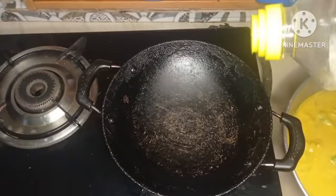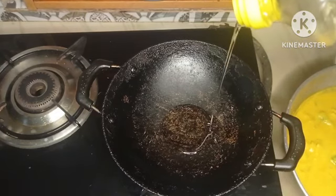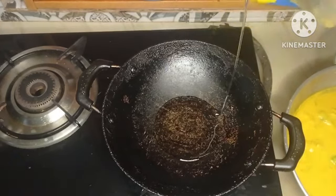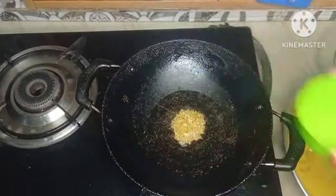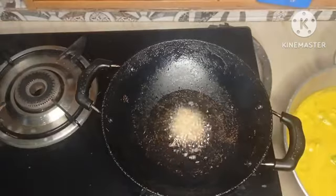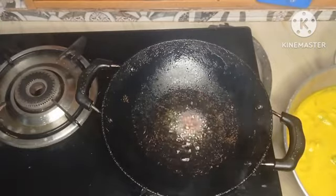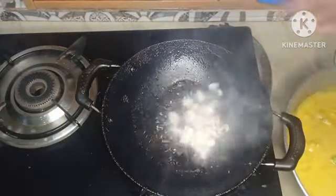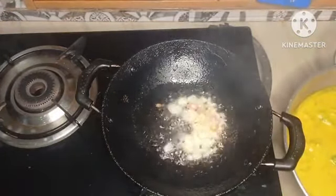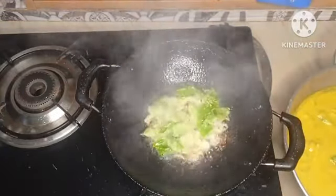Add the oil — sunflower oil and olive oil. I am going to cut the shesam.